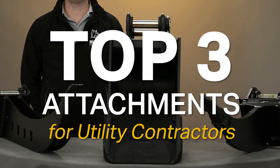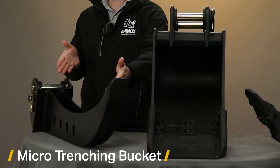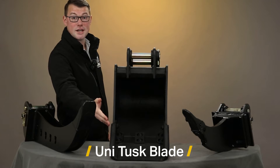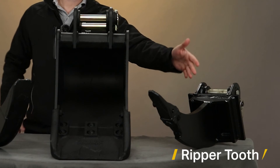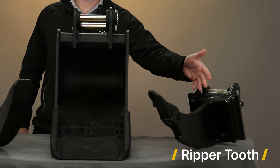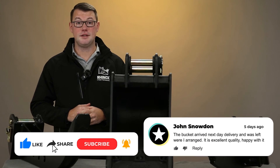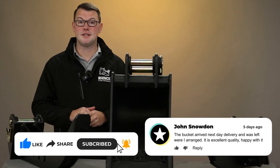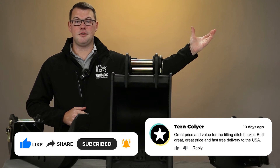So there you have it — the three utility attachments that we recommend: your micro trenching bucket for those narrow trenches reducing the reinstatement, the Unitusk protecting you and your operator against further strikes, and the ripper tooth ripping out those stubborn awkward roots. If you want to find out more about the buckets and attachments we have to offer, please click the link to follow us for further videos.